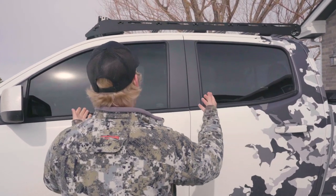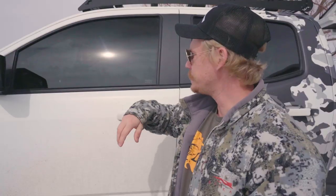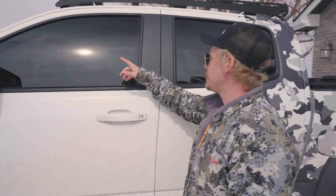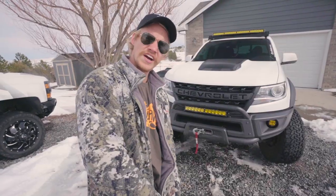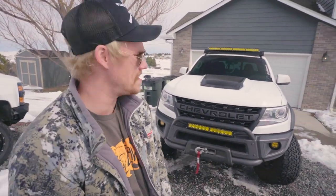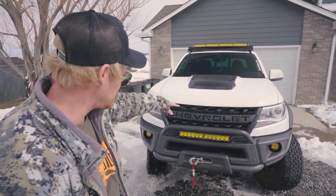Here on the side you can see — during a virus outbreak you don't want people to know who's driving this bad-ass truck. So we got 20% tint all the way around and the windshield is tinted with 35%, just in case somebody's trying to see in. They ain't going to see your face.